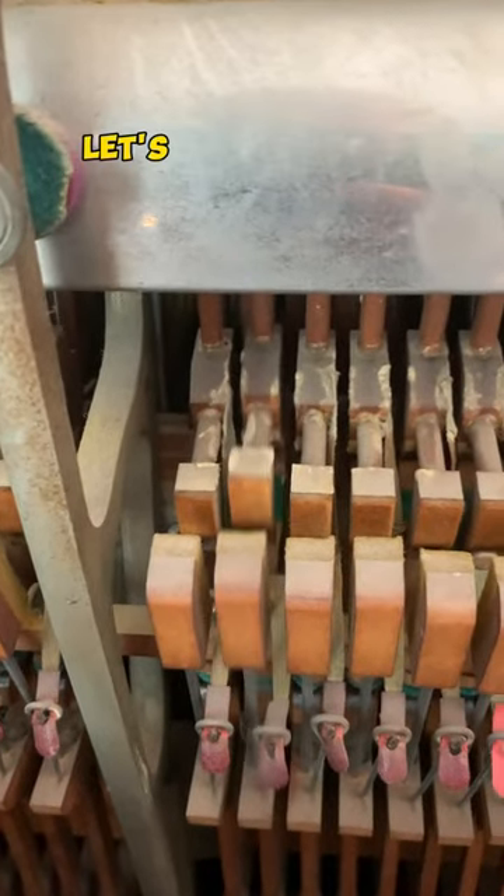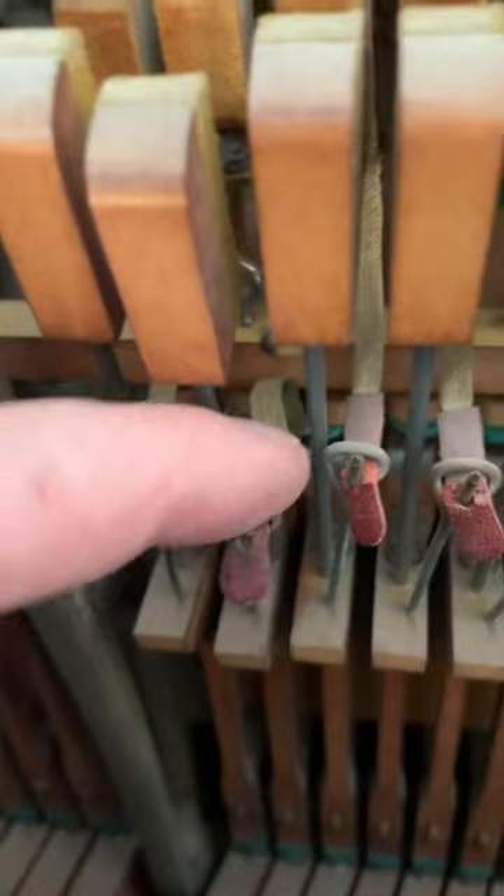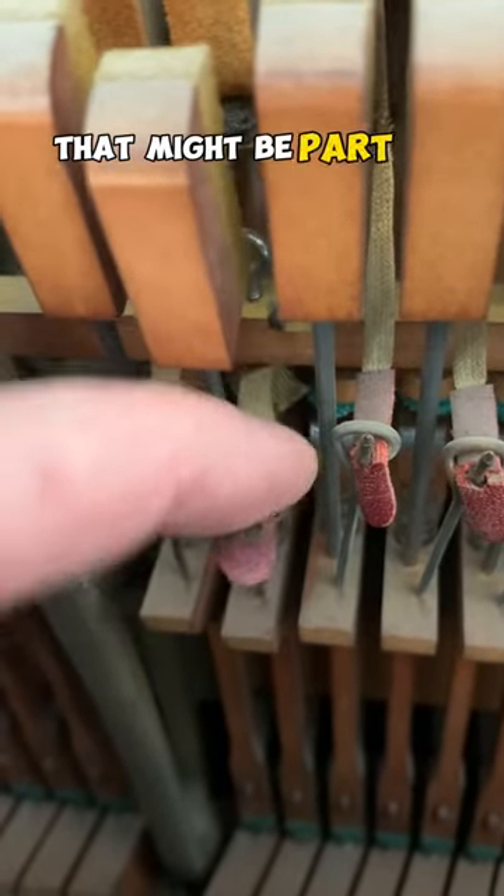Why are you clicking? Let's see if we can figure this out. Well, that bridle strap is shot — that might be part of it.